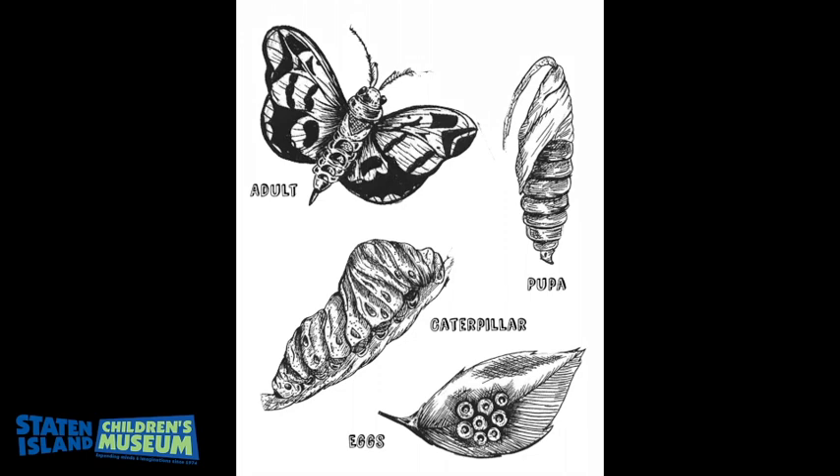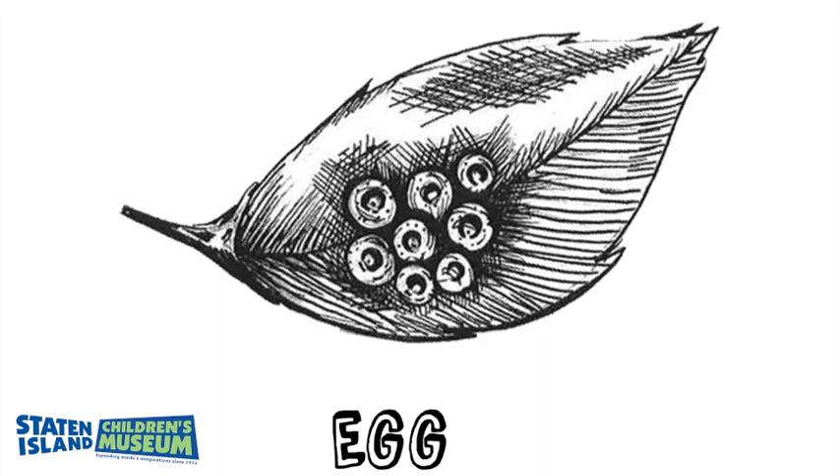After mating, a female Luna moth leaves her eggs on a plant or leaf. She could have up to 200 eggs in total. These eggs hatch in about one week's time and they turn into caterpillars.